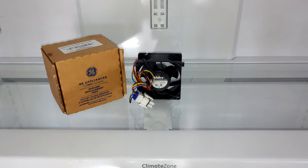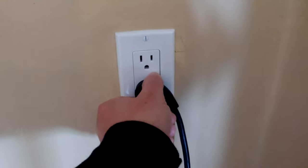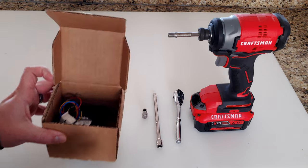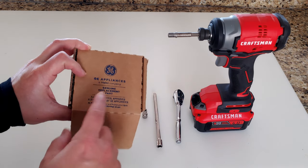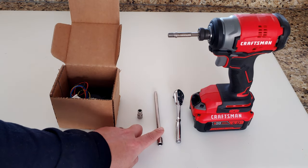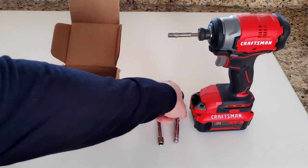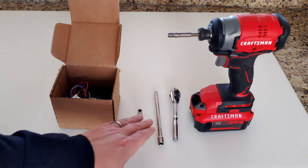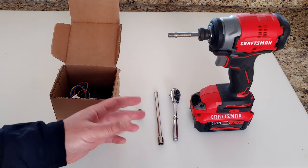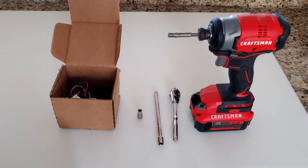Let's start disassembling things and get that replaced. First step, go ahead and unplug the refrigerator. The only tools you're going to need are the repair part, a quarter-inch socket and socket extension, and either a power tool like this Craftsman impact wrench or a socket wrench. I recommend quarter-inch tools because the screws we'll be taking out are screwed into plastic and they're not very robust, so you don't want to use anything too powerful.